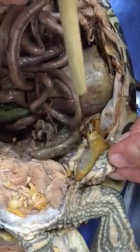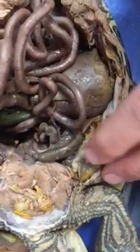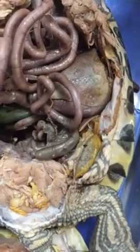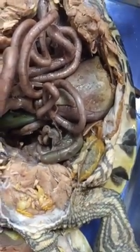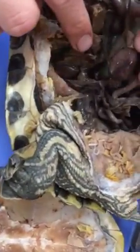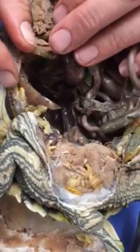The kidneys are right here. Sometimes they're a yellowish color, sometimes an orangey color, but they kind of sit right there on top of the legs.